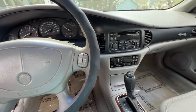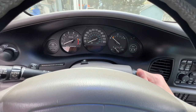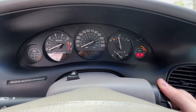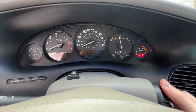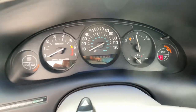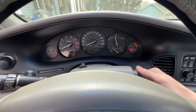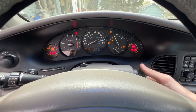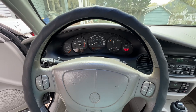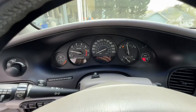Here's the key. We'll start it up. This car only has 105,518 miles, which is not bad for one of these old Buicks. Starts right up and it runs great.